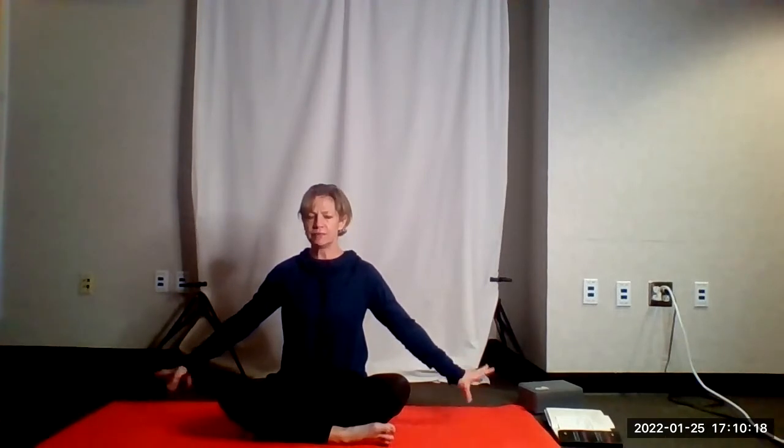Sitting up nice and tall, smile on the face. Maybe wiggle out those fingertips, roll out the wrists. Holding that mudra can be difficult, but so beautiful at the same time.